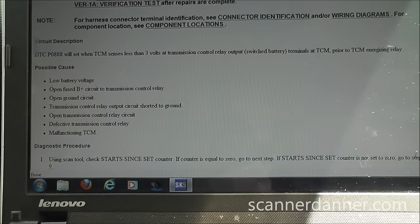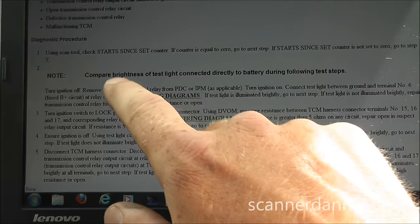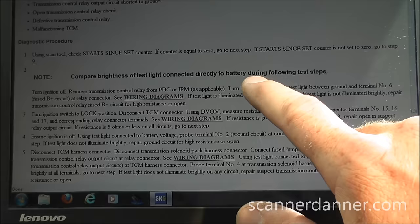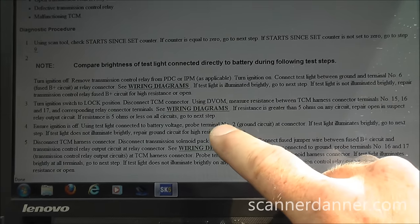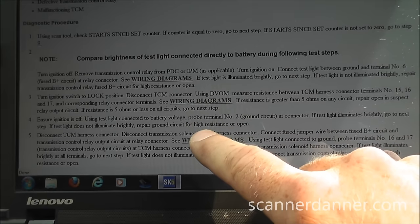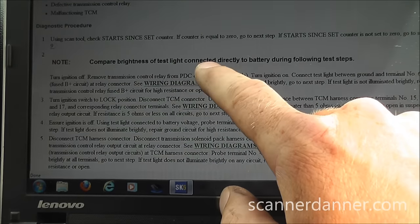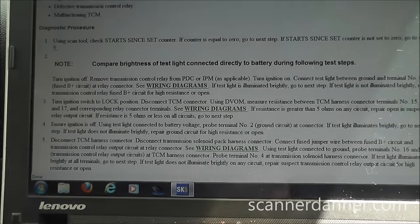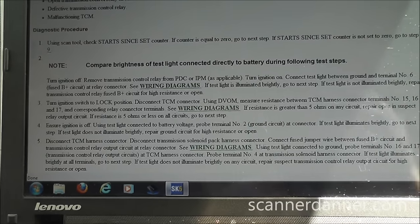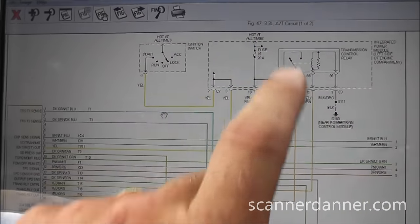It's pretty neat that within this flow chart they're actually telling you to use a test light and compare brightness connected directly to battery during the following steps. That tells me these are probably known for wiring problems. I think it's neat to see a manufacturer flow chart telling you to use a test light. Next, we're going to look at the wiring diagram.